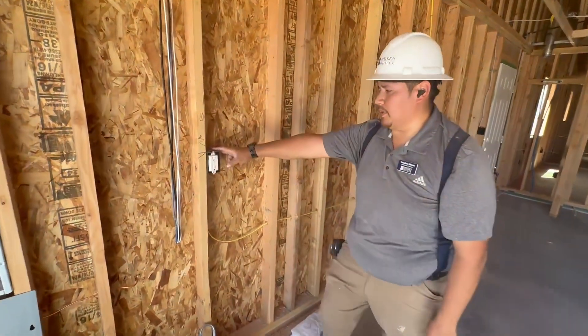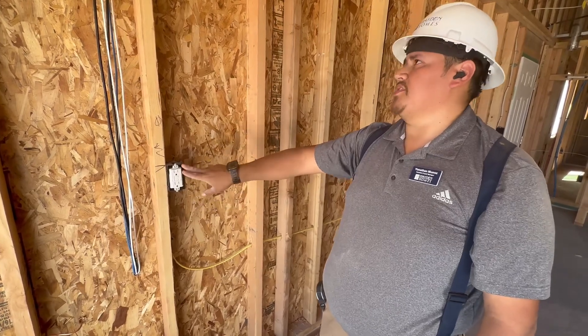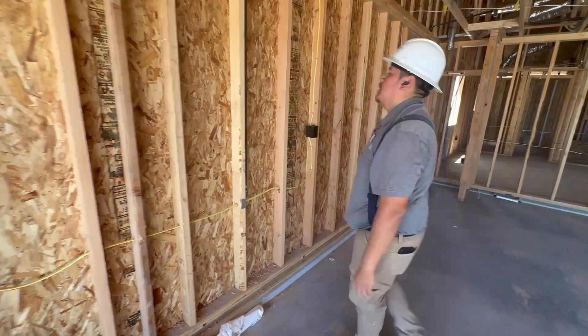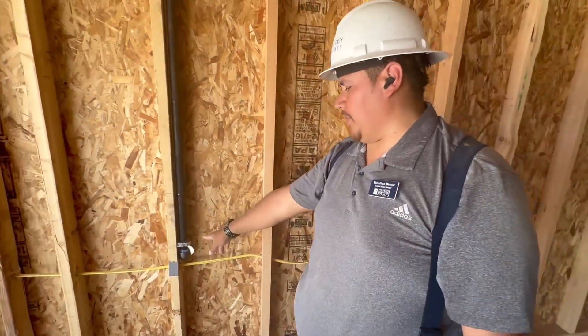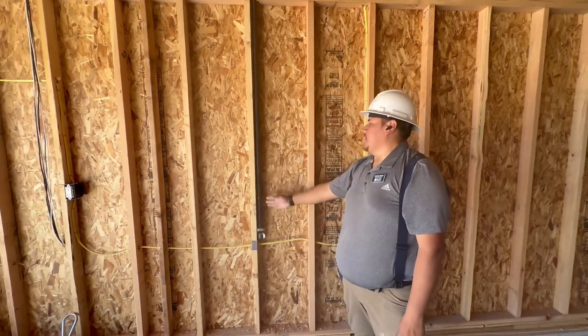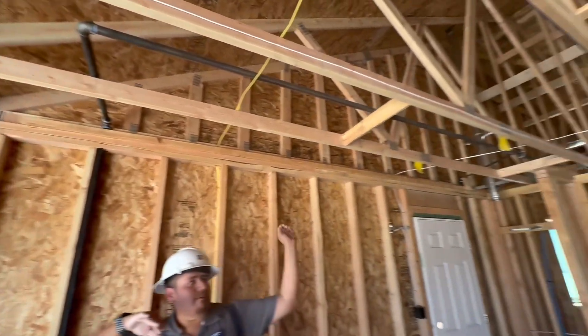You go to this outlet right here — this is in the garage, so it's going to be GFCI protected. This one right here is for your gas meter that we talked about. It's on the other side of the wall once installed. It comes in and goes up to your furnace.